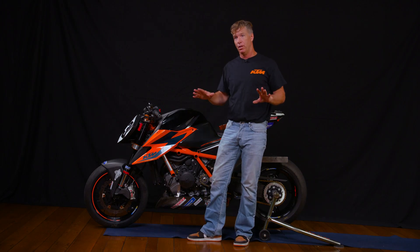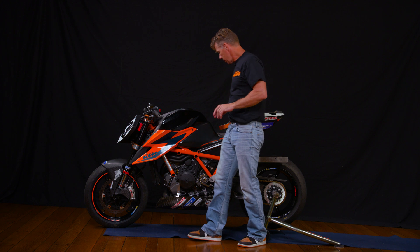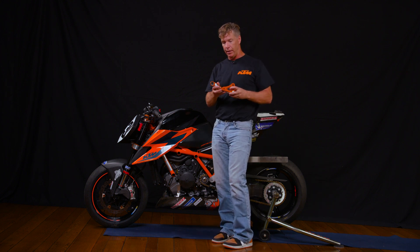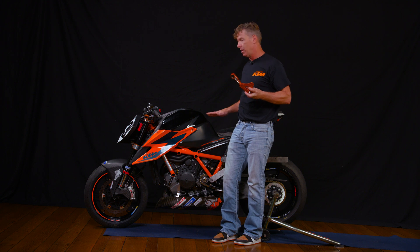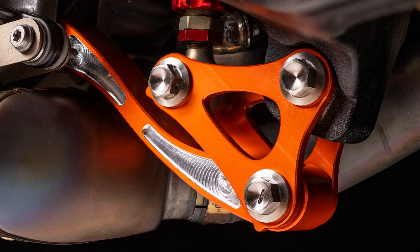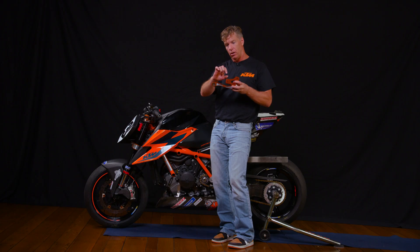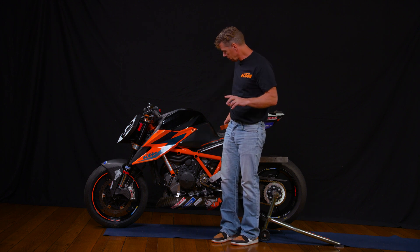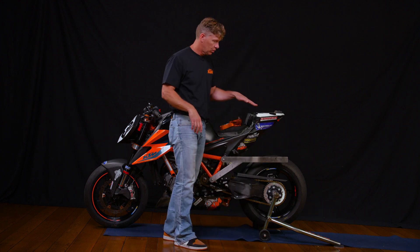Luckily, this is where things get exciting. With the use of this special linkage, which is custom made and designed just for this bike — the Gen 3 — we have the ability to change the length of the shock, which increases the ride height, which increases the swing arm angle.